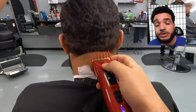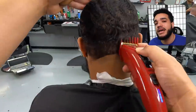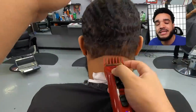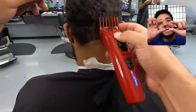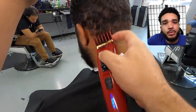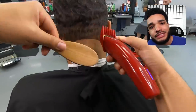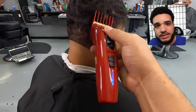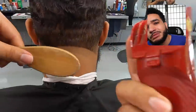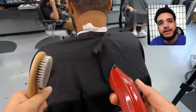Grab your number three, boys and girls — it's time to debulk. Use the number three with the grain. Typically people believe you can use the same number three to go against the grain, but that's not the case with these type of waves. You have to go one guard higher — grab the number four — to take care of that bulky edge. Make sure you look back at the mirror; use it. It's like tilting back and seeing what you're looking at, but don't just trust your sight.